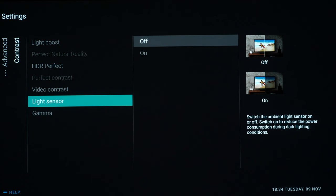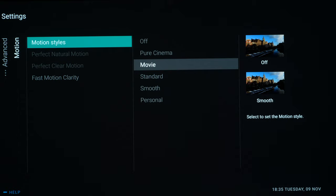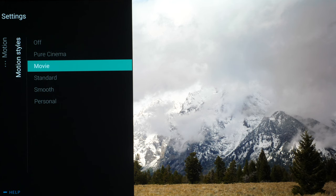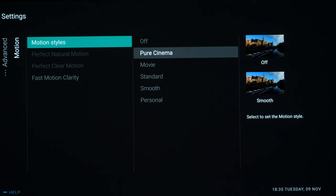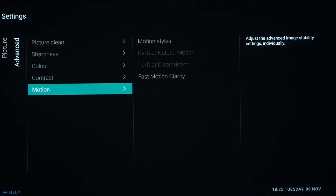Video contrast at 100, sensor switched off, and gamma we leave alone because it is following the PQ EOTF correctly. In Motion, for some reason this defaults to Movie which we don't want because it adds interpolation — we want Pure Cinema to see it correctly. So it is important to quickly go through these settings. When it comes to Fast Motion Clarity, we want that switched off — that's black frame insertion and you do not want to use it with HDR content. That covers all the settings for HDR10.